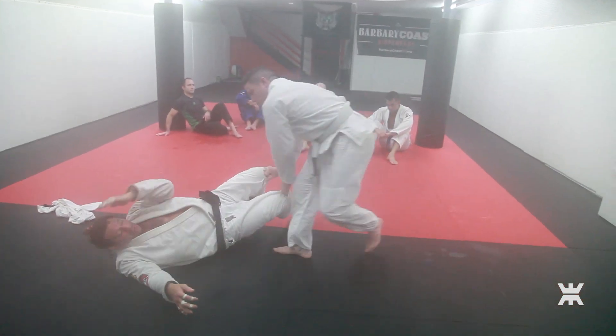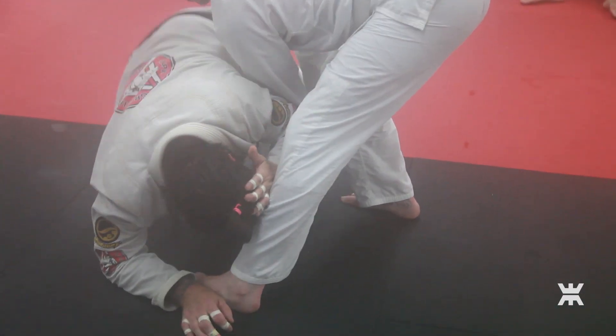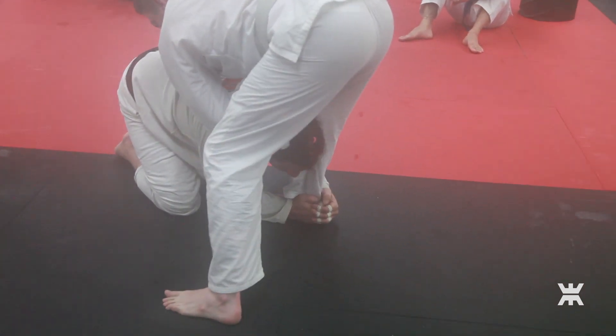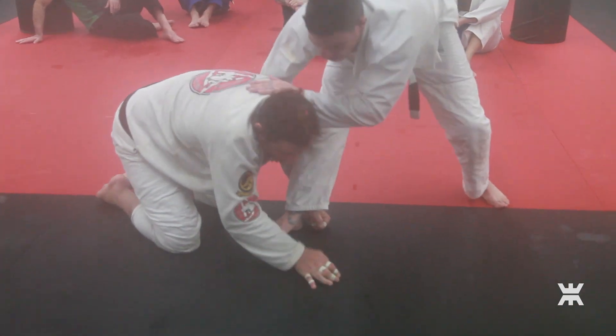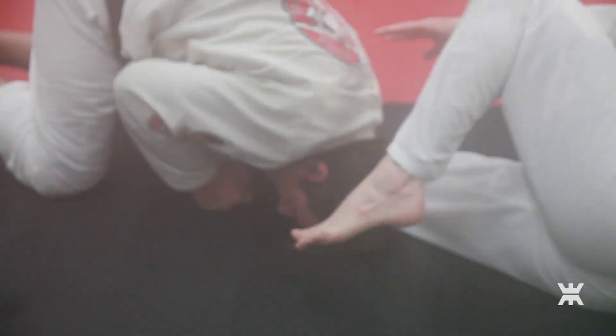He moves out — boom. I was safe, and I go up. Crash into the other leg. Control the heel so he can't turn away from me, because if I grab like this, he's going to turn his foot and run away. Pull his foot out — I'm going to grab the heel and control it, then hit it and come up.